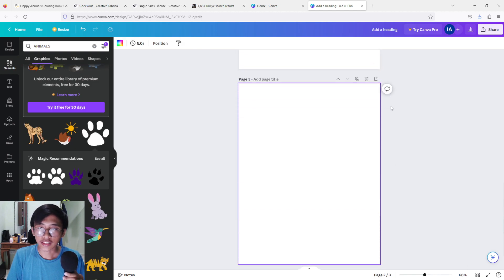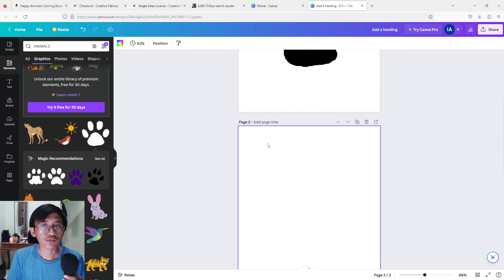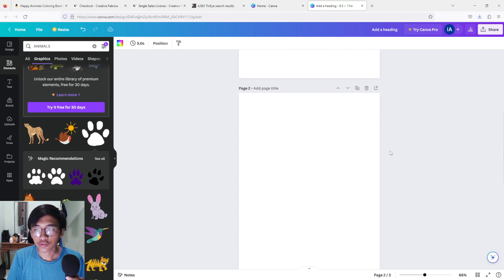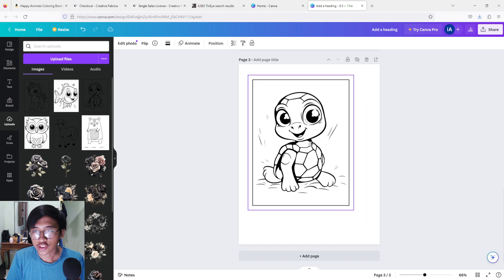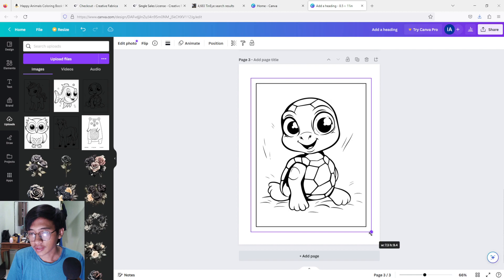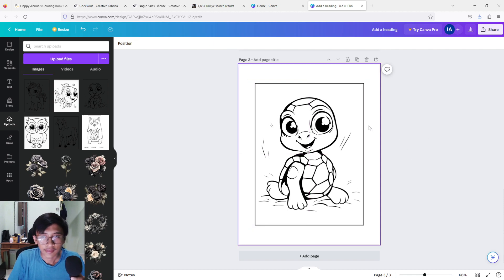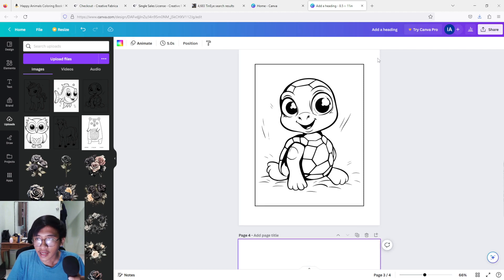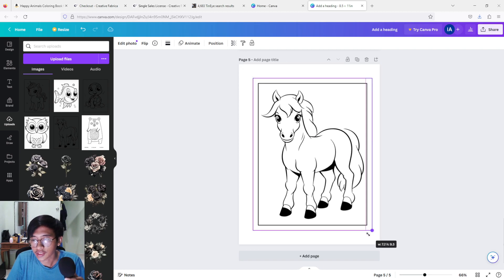Press 'Add Page' to add another page. Make sure the second page after the title is left blank — this ensures you won't bleed through, because Amazon is known for bleed-through issues. So my book starts on page three. I'm going to upload the turtle picture, make it a little bigger, resize it, and we are good. Then add another page and add another page, and put in the second picture.